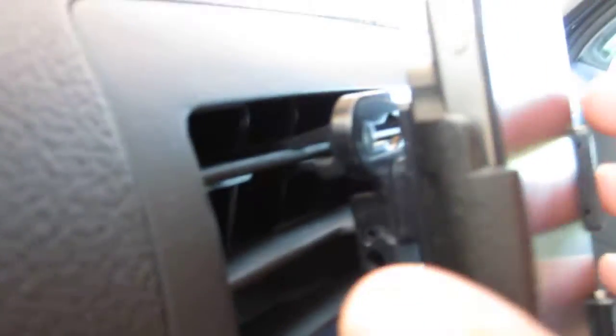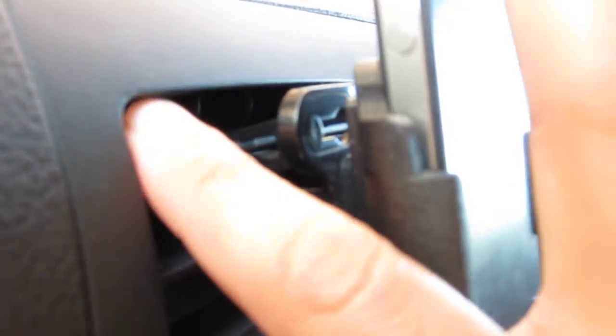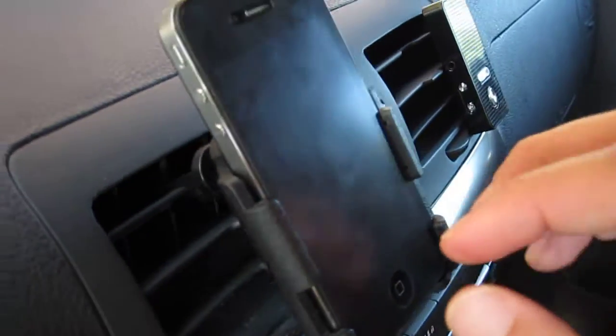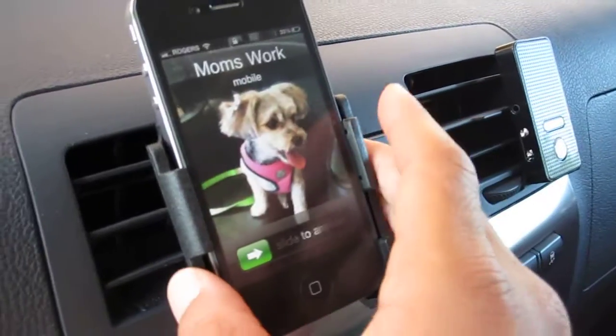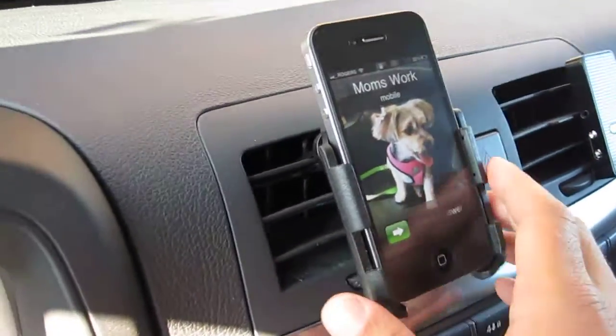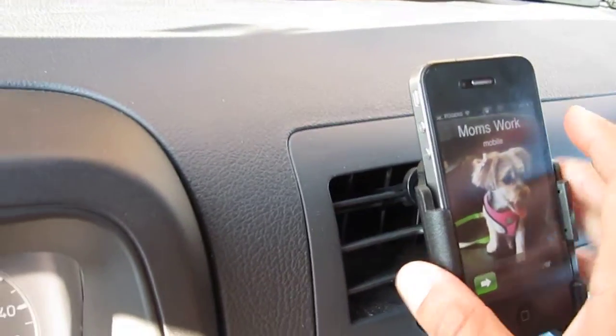If you look in there you can see the actual vent clips that are clipped in. It works for horizontal and vertical clips because the clips actually swivel around. If you have a circular vent, it's not going to work.